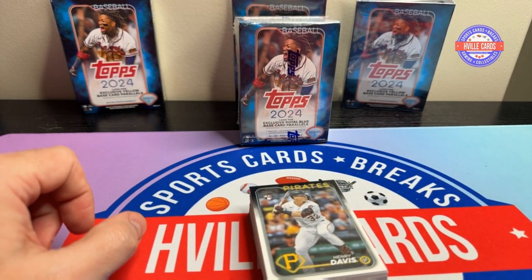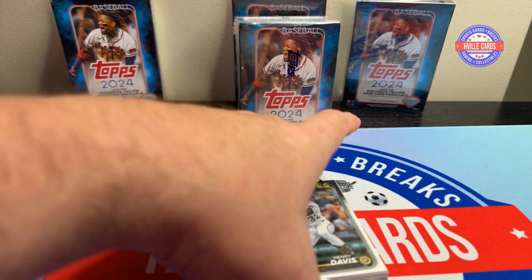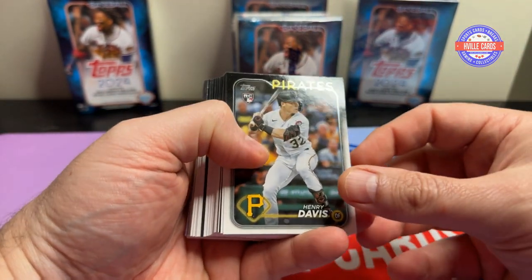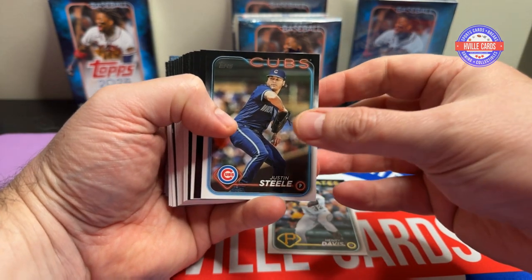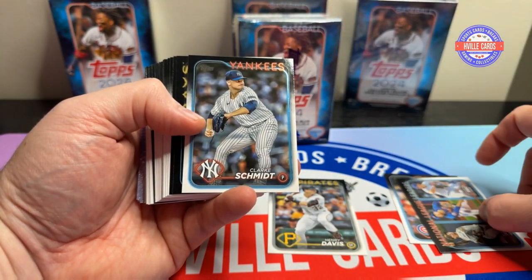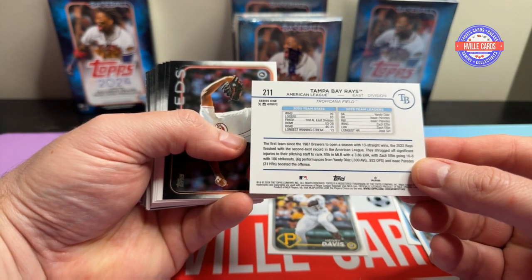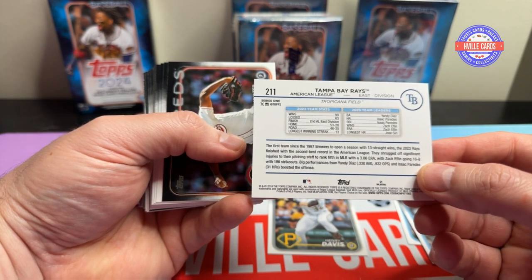Speaking of different things, I've got a bunch of new things in and coming, so look for that video where I show all the new stuff. Alright, we'll start — it starts with a rookie right here. I don't know who Henry Davis is, but okay. We've got Justin Steele, National League leaders. I'm going to kind of just go through this — I'm not going to say every name because you guys can read.